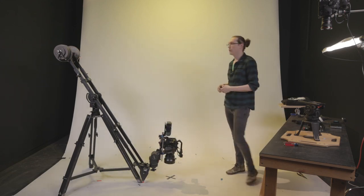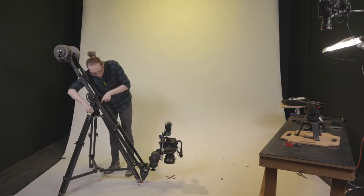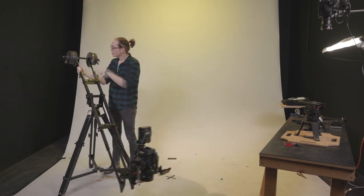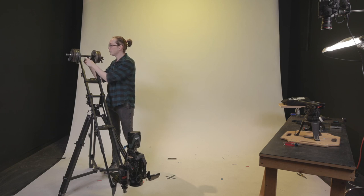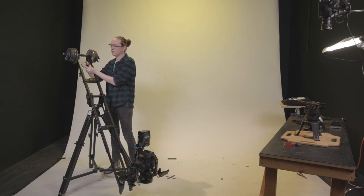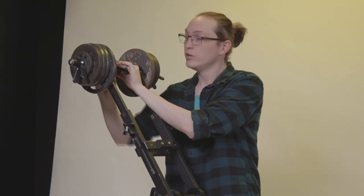One really cool feature of the Kessler Pocket Jib is the weight arm in the back. Because I'm running weights on the sides, the center channel is left clear. I can mount additional accessories or weights there. Today I'm going to mount a rod clamp — typically used with DJI Ronins — which has a 1/4-20 and 3/8 mounting point. This will let me run an articulating arm for my monitor right to that adapter.